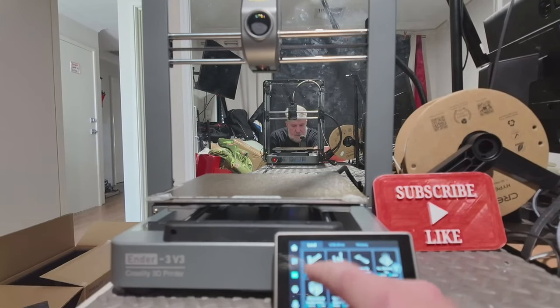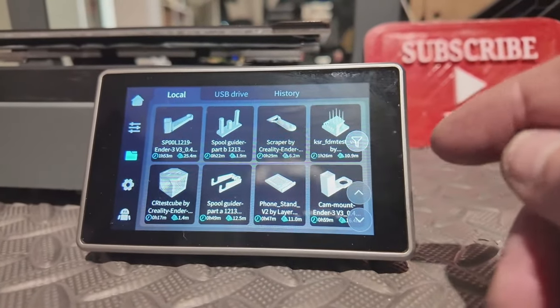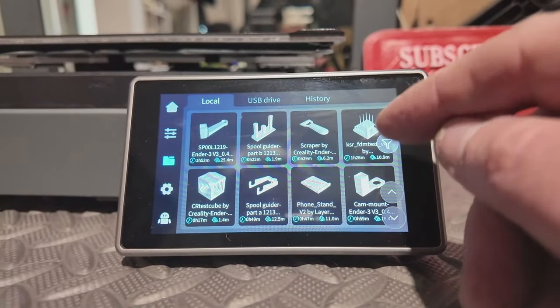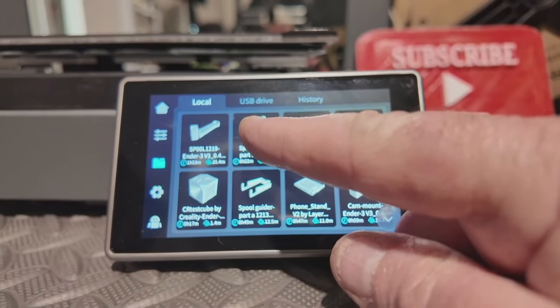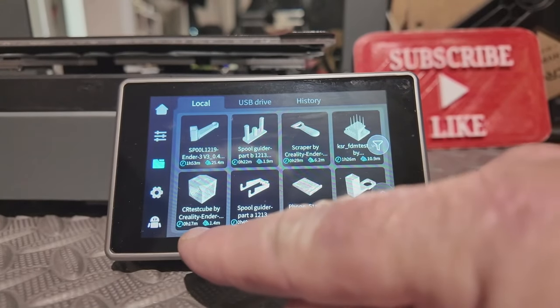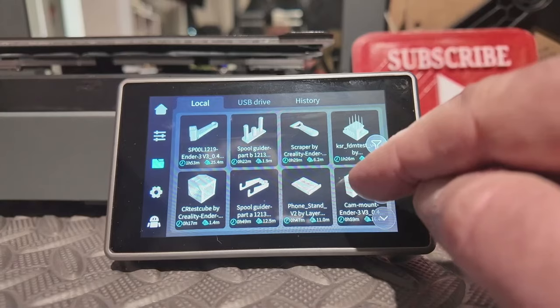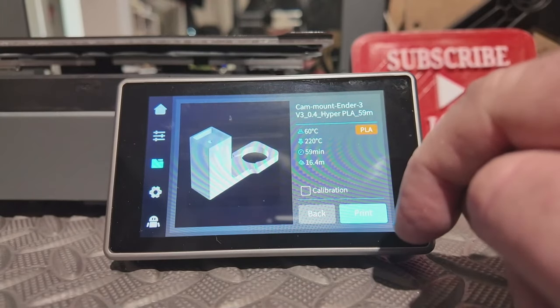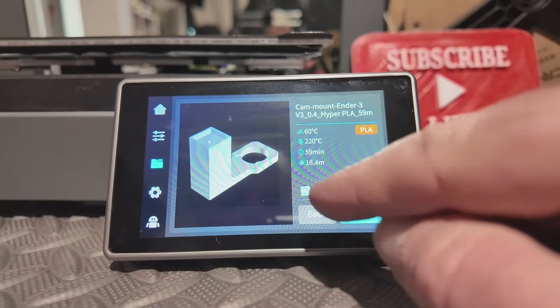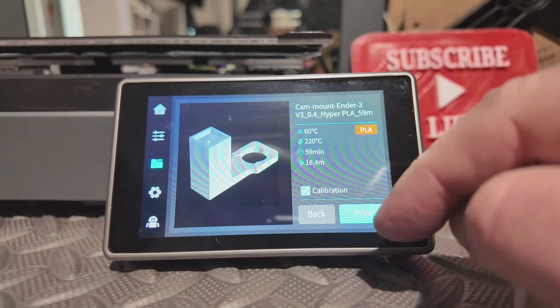In the folder, third icon down - what should we print? We've got all of these to print if we want. Spray bar, spool guide, their funky looking cube, a phone stand, camera mount. I've got to put a Nebula camera on - I'm going to do the camera mount because that'll be useful. Do calibration before we print - you can turn calibration on and off. I always do it, it adds a couple of minutes but I'd much prefer a print to come out nicely.